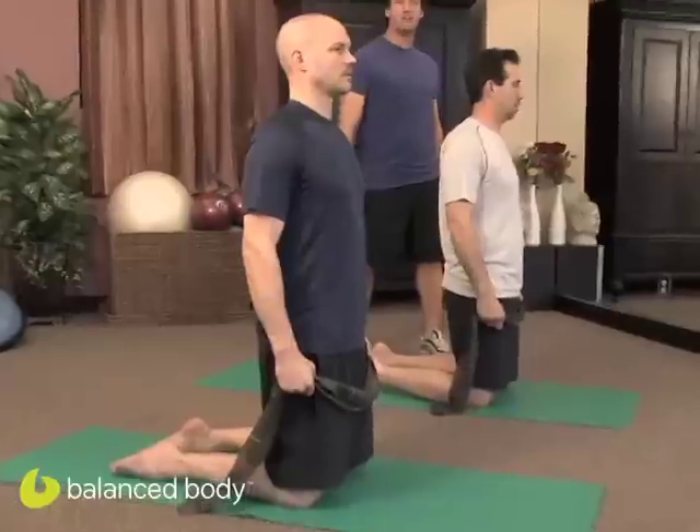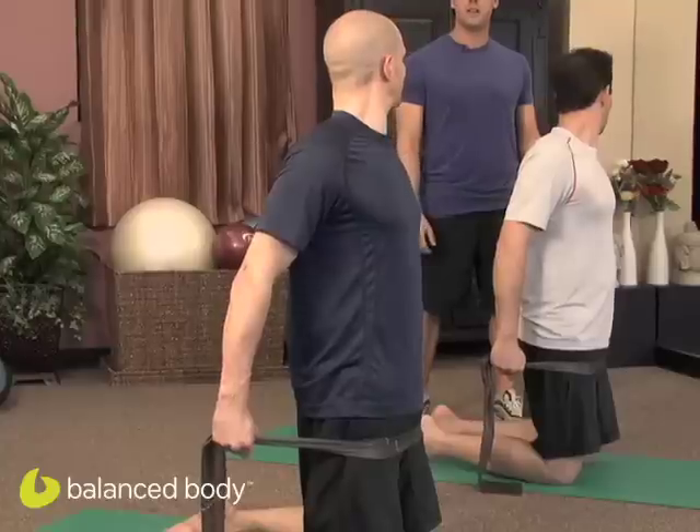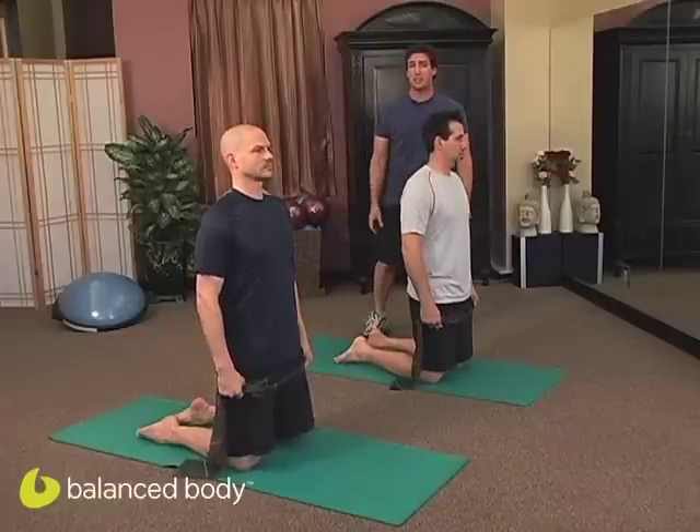Think of those arms going down and back. And now we go again. Inhale. Send those arms behind you. Exhale. Look to the left, and then to the right. Keep the neck nice and relaxed. Center, and return. The goal here is to work those shoulders and that back without taking tension into the neck.